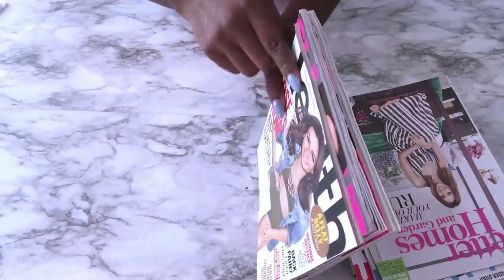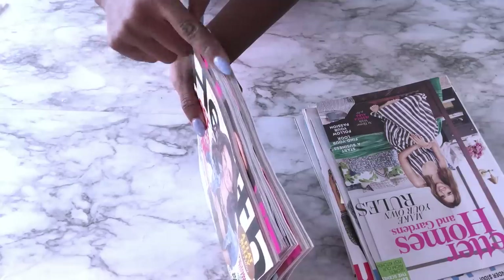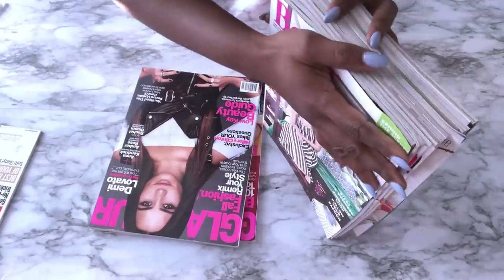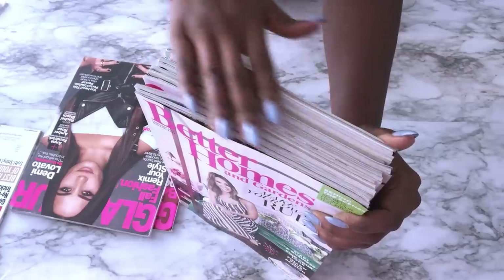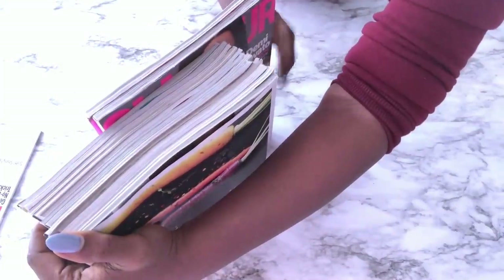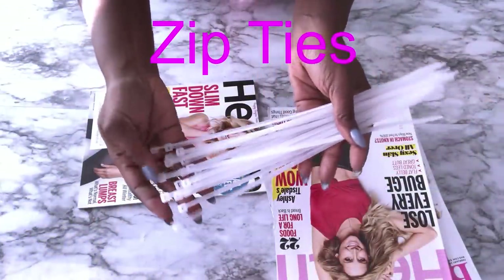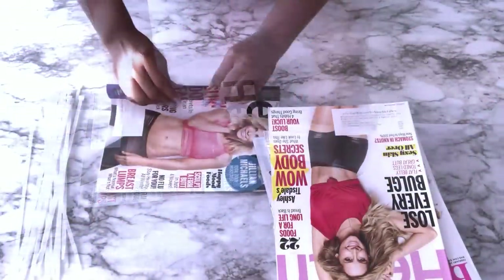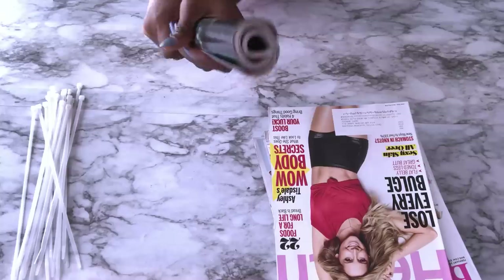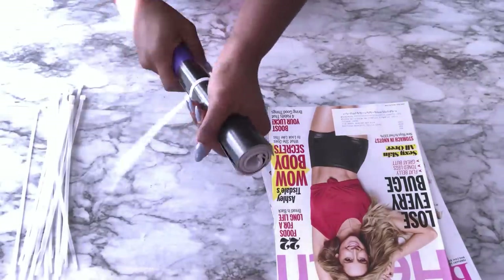I'm going to roll each and every one of them. Before you start, you're going to have to make sure that they're all the same height. These two here — one is shorter than the other. So what I did was separate them and make use of the shorter ones for this first project. After rolling, I'll hold them tightly with zip ties. It has to be really, really tight because the tighter it is, the stronger it's going to be.